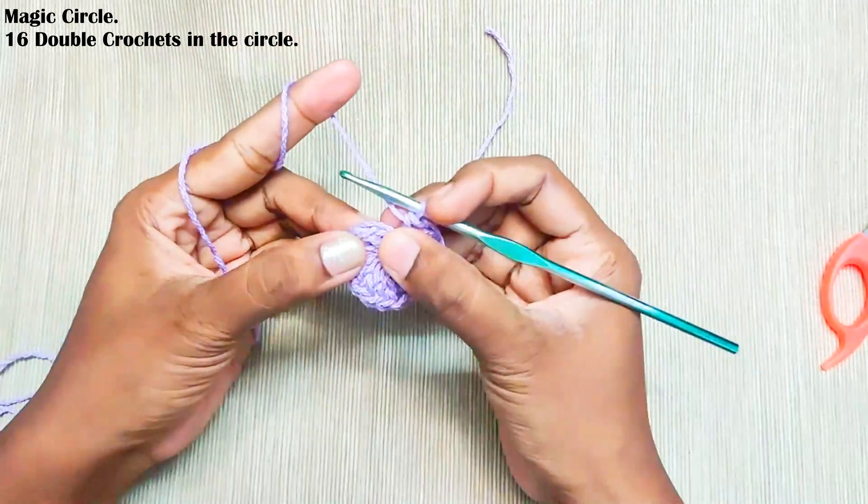For the last round, start with chain 2, then three double crochets in the same stitch. Skip the next three stitches and in the next stitch make a single crochet. This is the repeat pattern: chain 2, three double crochets in the same stitch, skip the next three stitches, and in the next stitch make one single crochet. Repeat this: chain 2, three double crochets, skip three, and in the next stitch make a single crochet.